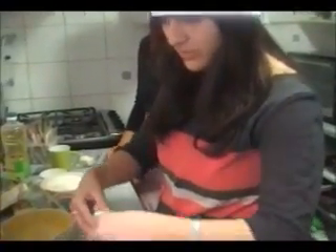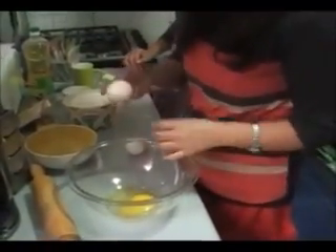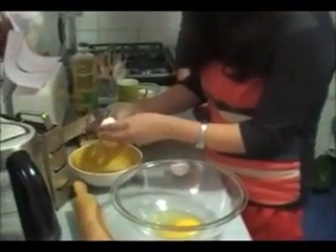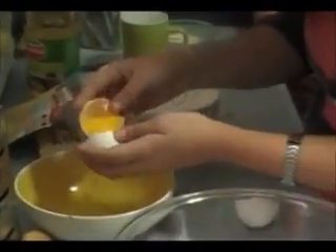First of all we are going to crack our egg, which we are going to use entirely. Then we separate the yolk from the white — we are going to use just that part of the egg.